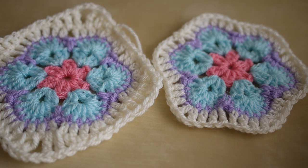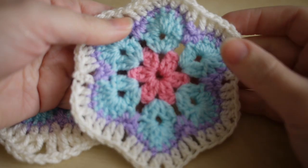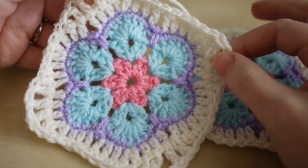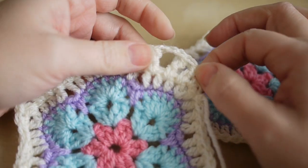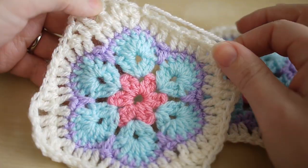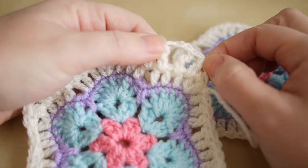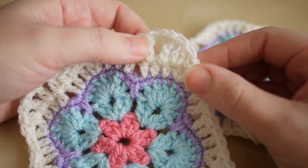Hi guys, so today I'm going to do a much requested tutorial of how to turn the African flower into a square. For this sample piece I've actually used the same cream color to make it into a square, but I'm actually going to use the fondant color just to make it a bit easier for you to see. Of course you can use whichever color you want.